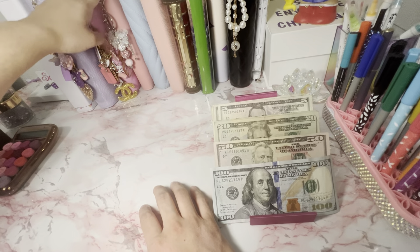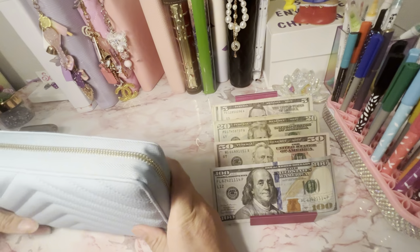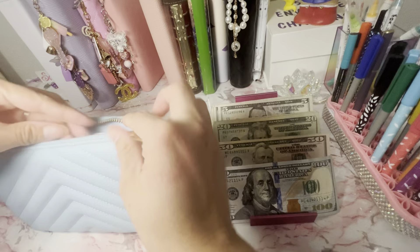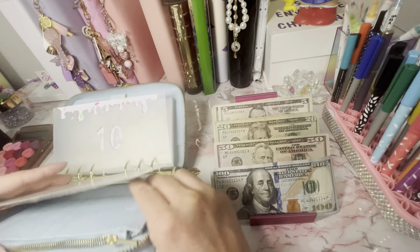We will work on the binders first — these three. The blue one is Melanie's. Let's see where we are on Melanie's.